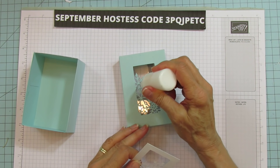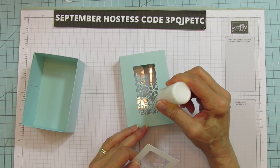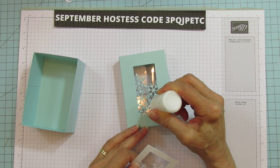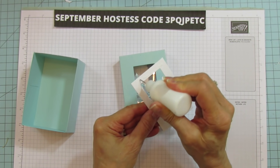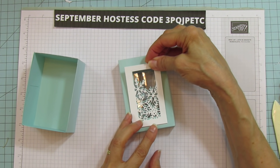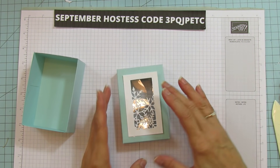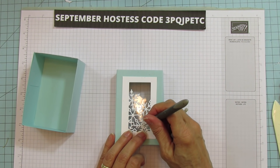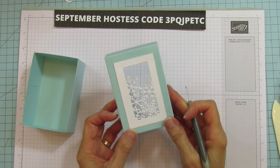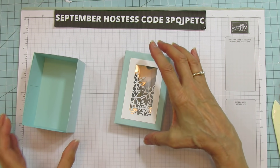Now we're going to take our other piece and put that on top. You can put some little dots all around since it's flat — it seems easier to put it on here. Put some on the back here as well, then place this down right on top. Line it up really nice. I got a little piece right here that I didn't pop out. And there you go — isn't that pretty? I love making window boxes. I just love this one.